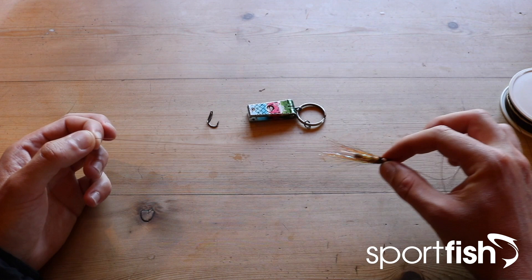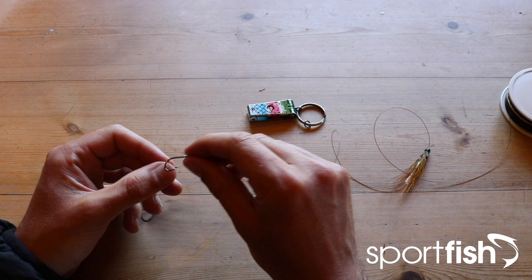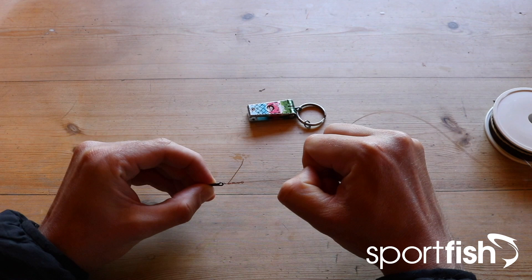Then it's a simple case of tying a hook onto the end. You want to make sure that you have a specialist tube hook — this one here is a double. Use your preferred knot to secure the hook to the end of your leader; I like a tucked blood knot. Make sure you lubricate the knot and slide it all down — it's nice and secure.